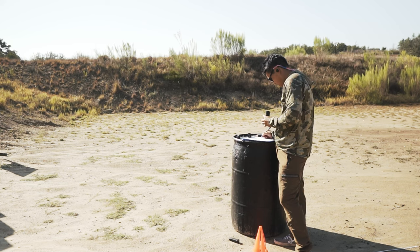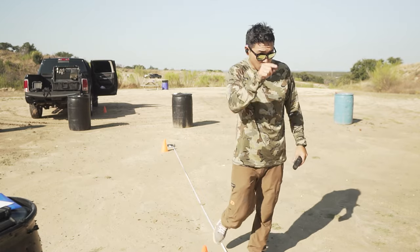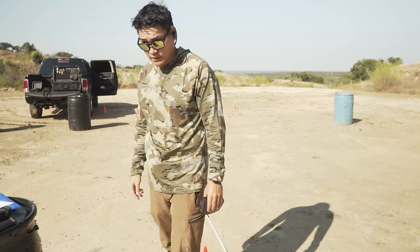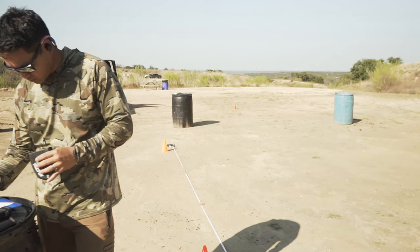3-7-8, 1-1-8 shot. First shot 0.19, second 0.38, third reload was 2-0-3. 1, 2, 3 — Charlie high. Everything else alphas. 3-8-5. A little slower.